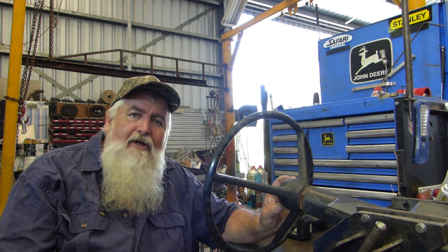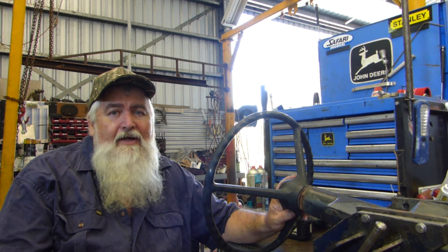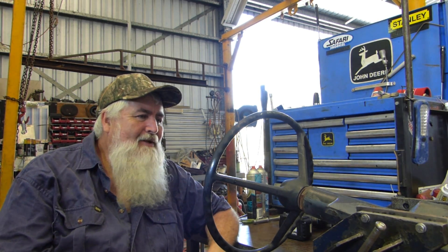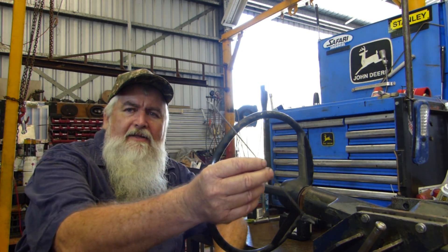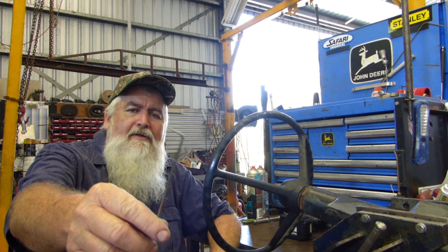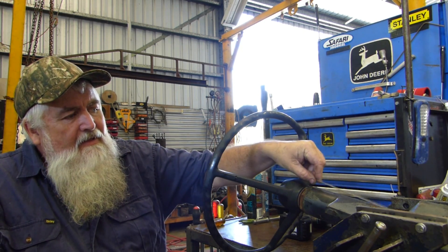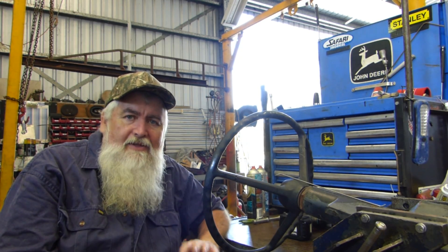Most of my how-to's are done without special tools if we can help it, knowing that a lot of people don't have them available. An example would be this little o-ring pick — that's a 2.5mm welding rod, a nickel rod. You grind a point on it, knock the flux off, and put a right-angle end on it. It's a particularly handy tool, as down in the column there are six o-rings that we need to get way in there to retrieve.